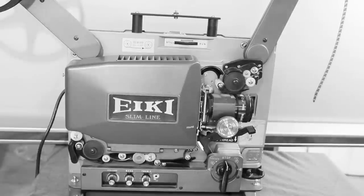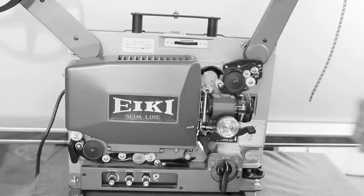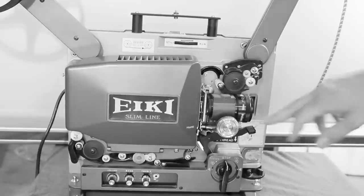This is an IKI Slimline S&T projector and I'm going to show you how to load it. Before you load it, you might want to clean the film gate over there, where hairs and dirt can get trapped and show up on the screen.